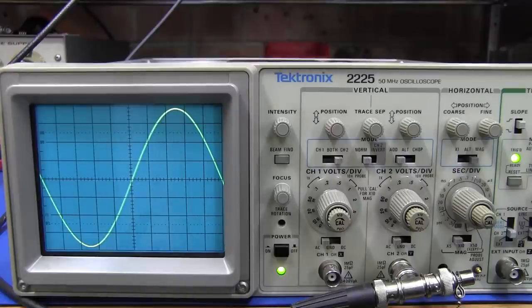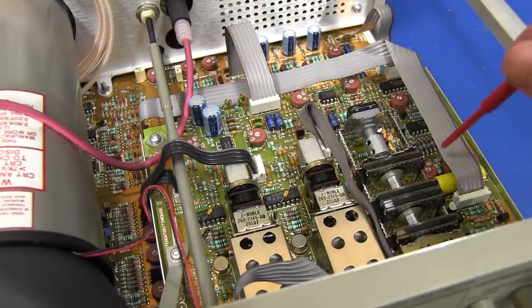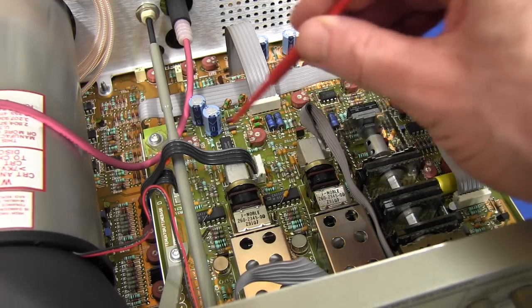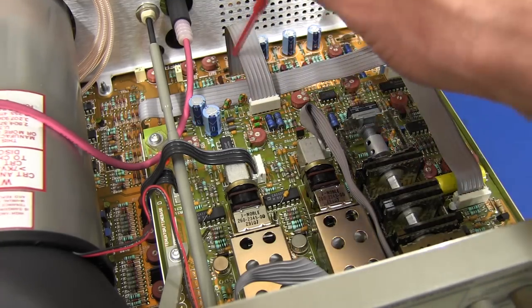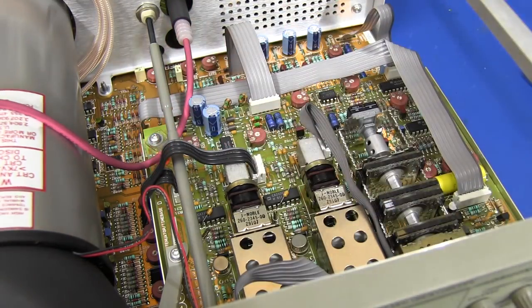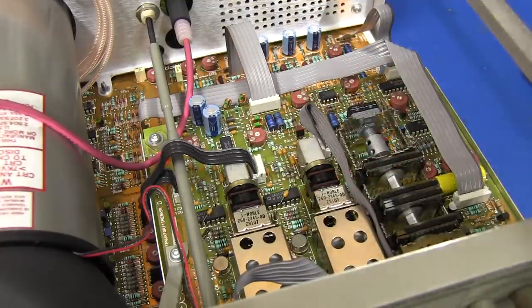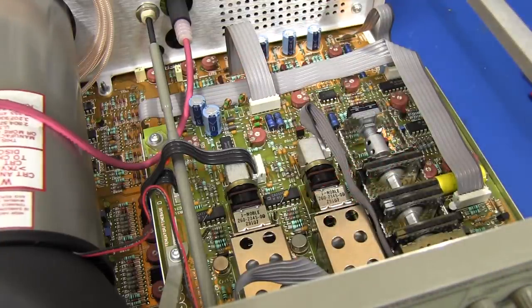Let's actually count the pots in this thing: one, two, three, four, five, six, seven, eight, nine, ten, eleven, twelve, thirteen, fourteen, fifteen, sixteen, seventeen, eighteen, nineteen — plus two under the CRT that we adjusted. And there's more on the bottom of the main board as well. That's not even counting the trimmer caps for all the compensation adjustments. Crazy — just imagine having to adjust these things at the factory when they first roll off the line with all the pots at center.